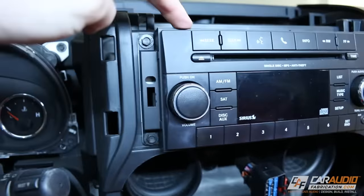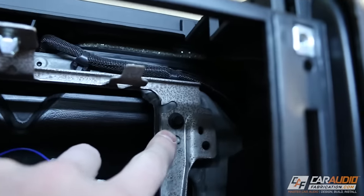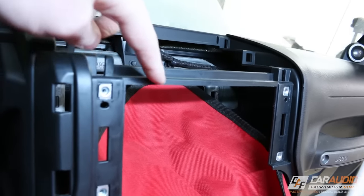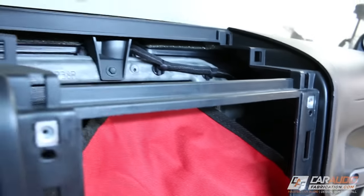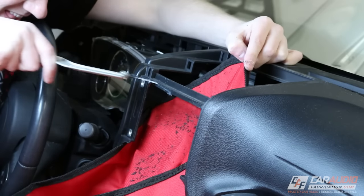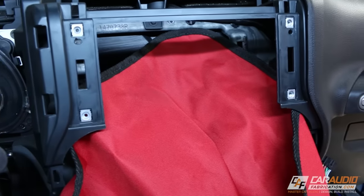With those bolts out, we move up above the radio and remove the storage tray. Underneath that is our final bolt. We carefully remove the dash bezel by slowly going around the outside perimeter and pulling. Now we have access inside the dash. We take out the radio using four bolts, then remove a metal plate by undoing two bolts. Finally, there's a section of plastic above that we need to trim — shaped like an L — being careful not to remove too much since it provides dash support. I've placed a red tarp to catch the shavings so they don't fall inside the dash.